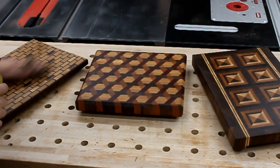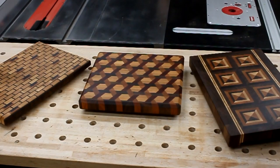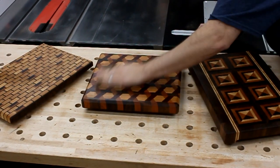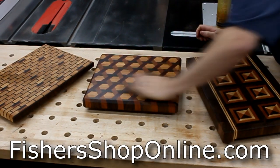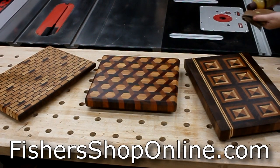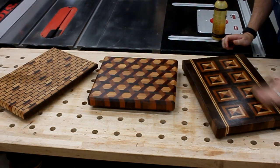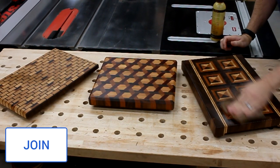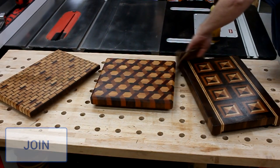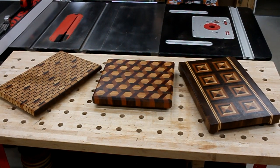So which one do you like the most — the missing brick board, the pyramid board, or the hex weave one? Let me know down in the comments. If you'd like to try making one of these patterns yourself, I have detailed step-by-step plans available on my website at FishersShopOnline.com. I sure hope you enjoyed the video. If you did, be sure to give it a like and consider subscribing to the channel if you're new. And if you'd like to support FishersShop, a really good way to do that is to become a channel member — there should be a join button on your player. You can get early access to videos, badges, and other perks, so check it out. I'd be very grateful. Thanks so much for watching, take care, and I'll see you next time.